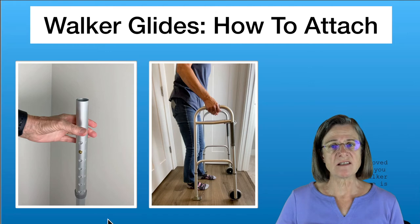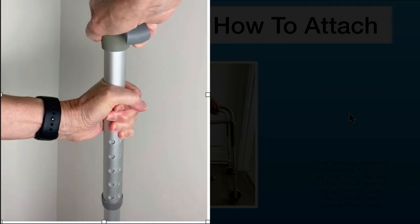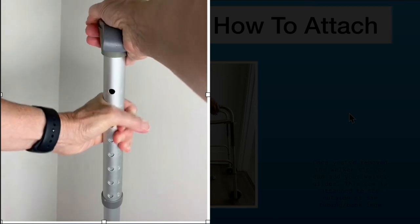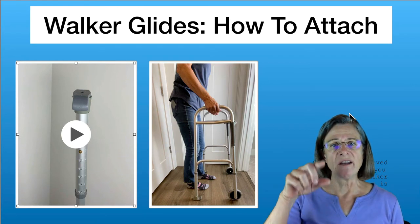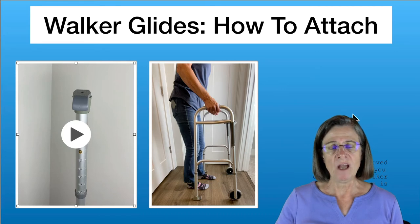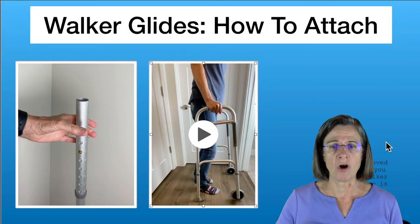This ski fits over the tubing. Once you have the ski in place, make sure it's lined up with the holes on your tubing. Then to make sure they're anchored well, you slam it down and put your weight through it to make sure they're all the way in.